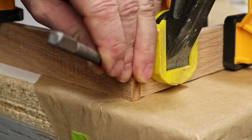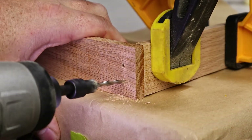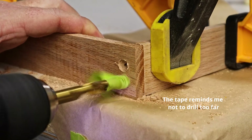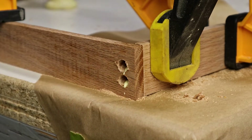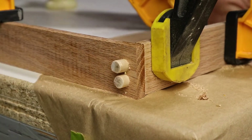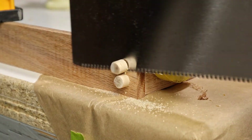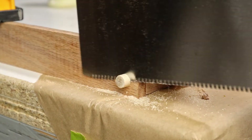So I used a punch to make a spot to drill, and drilled a couple of holes. Now I can add some glue and tap in the dowels. Once those are in, I use the Japanese pull saw to trim them flush. I don't have a proper flush trim saw yet, but the pull saw did well enough. Now I just need to sand those down a bit.